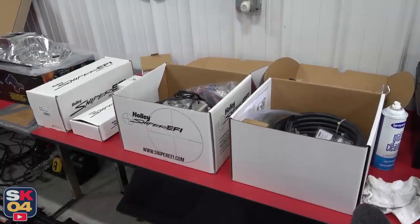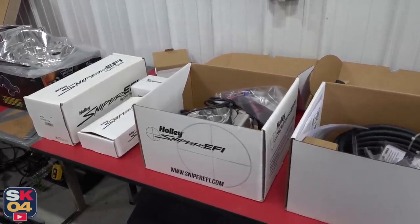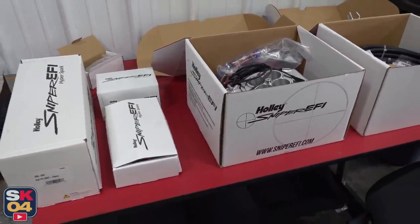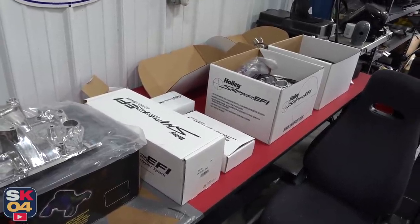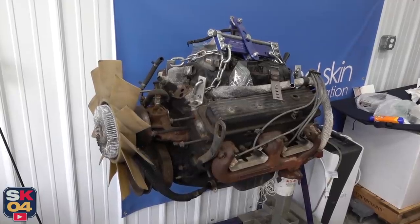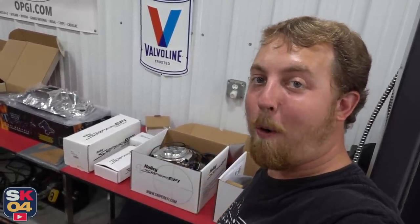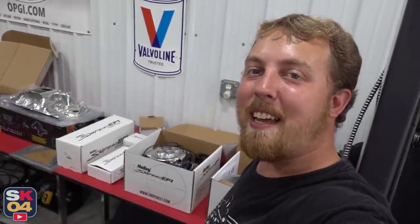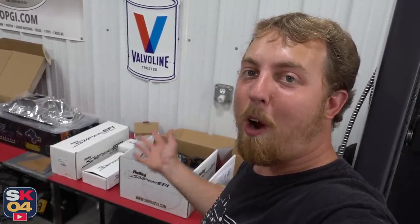This is a complete Holley Sniper fuel injection system. Now, this was never the direction I intended to take the S10 — I've talked about it plenty in previous episodes about keeping it old school and carbureted. The Edelbrock AVS-2 carburetor has been really, really awesome, but my curiosity got the best of me. I already had this sitting on a shelf reserved for another project I decided to pass on. So instead of returning it, I decided to put it to good use on the S10 as a fun learning experience. I had a lot of people recommending the Sniper system when I was putting the carburetor on in the first place.